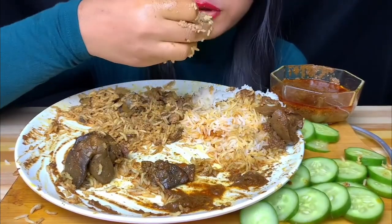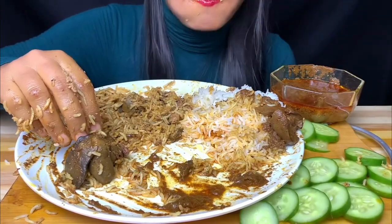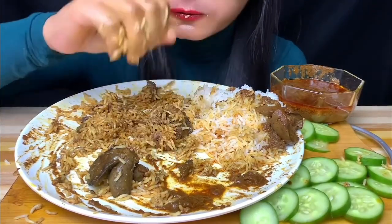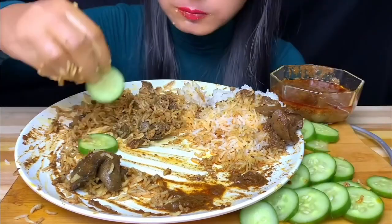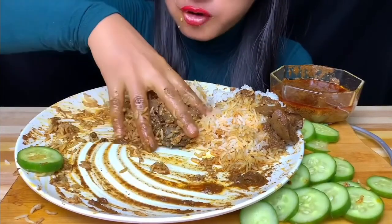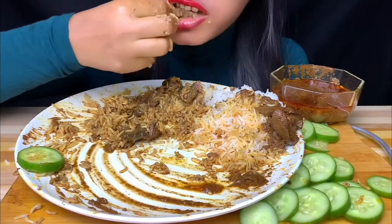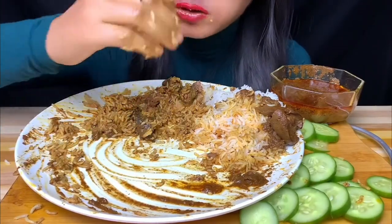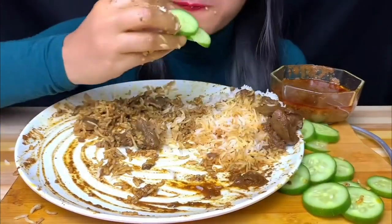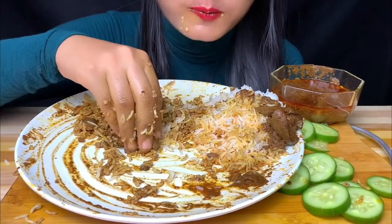I'm not sure what this is. I don't know. I'm not sure what this is. It's cold. It has a good taste of the cheese. It's cold.